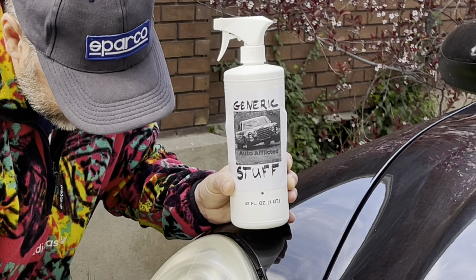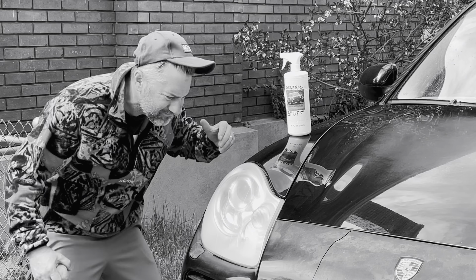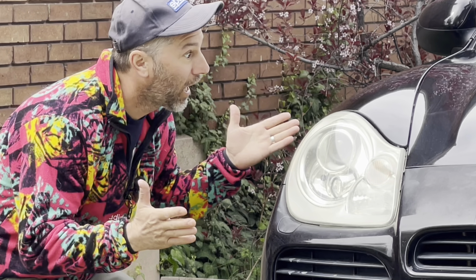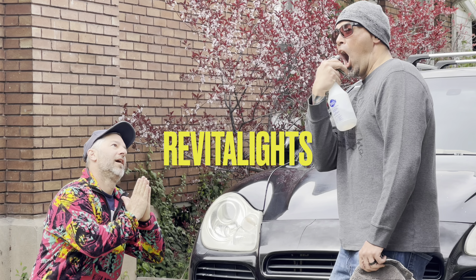Tired of generic headlight restoration kits that don't seem to get your headlights clear no matter what you use? Call Revitalites and get the job done right the first time.